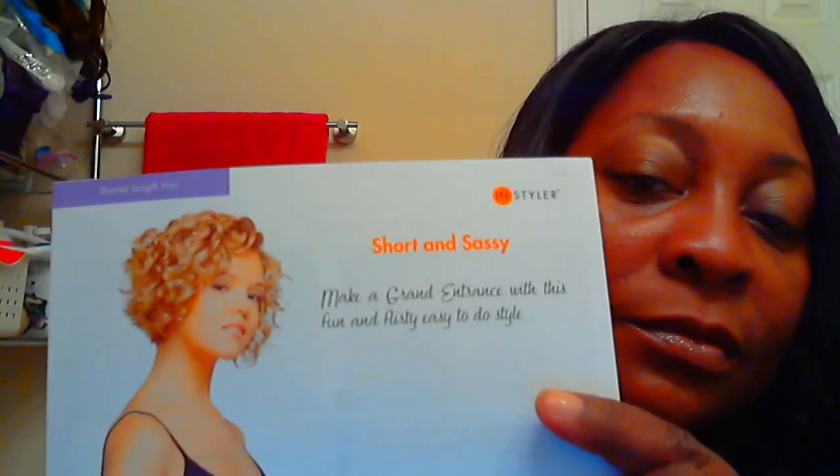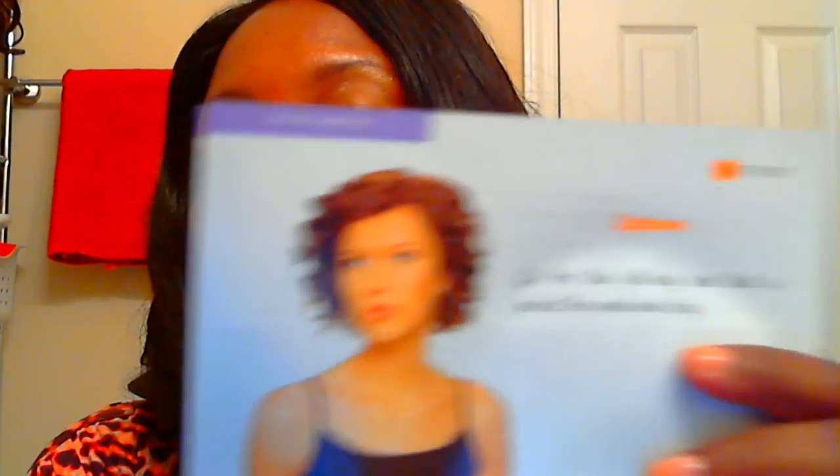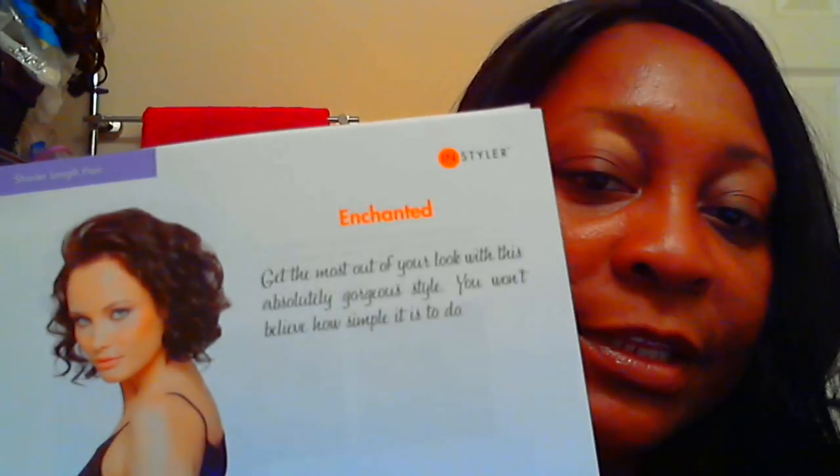This is someone with short hair and this is what her curls look like — they call it 'Short and Sassy.' So it's for all lengths of hair. There's also a 'Short Uptown Look,' the 'Enchantment Look,' and they show you how to do all of these styles. There's even a style for someone older with silver hair called 'Soft Spin,' where you can just have body basically. And there's a 'Sexy Sleek' look too.